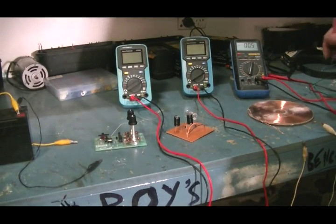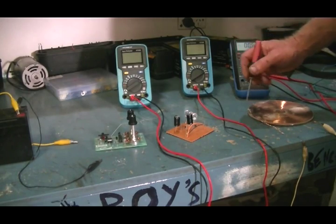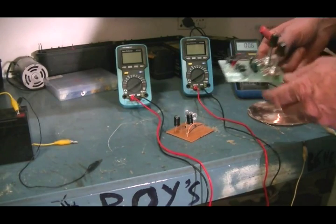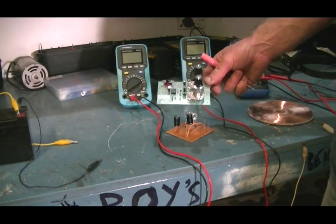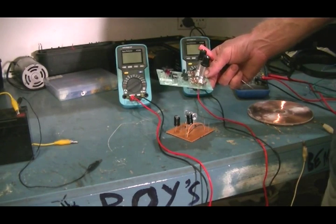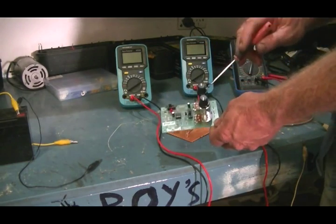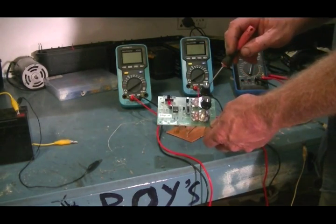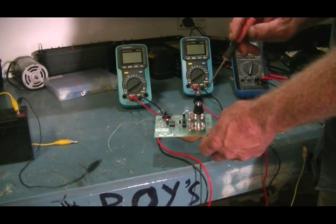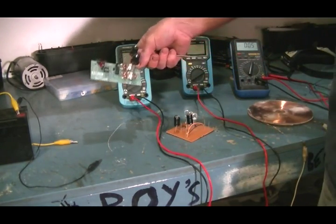Hi guys, just a little something that's rather interesting. I bought this kit the other day from our local electronic supply store — just a J-Car kit, a frequency generator. This one here is a frequency adjustment and this one here is a trigger level. I have that set on about 5 volts at the moment and I am on about 530 hertz.